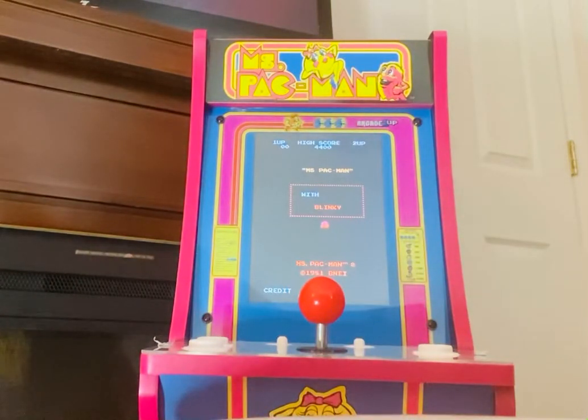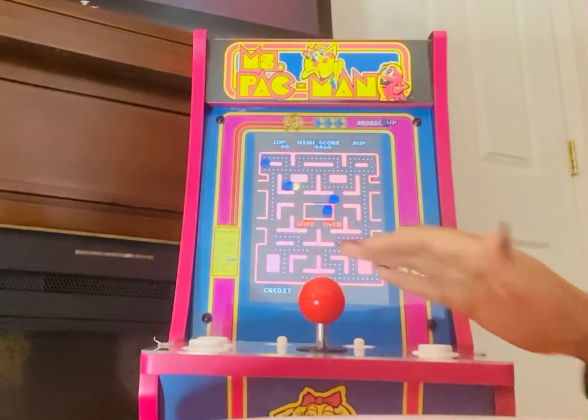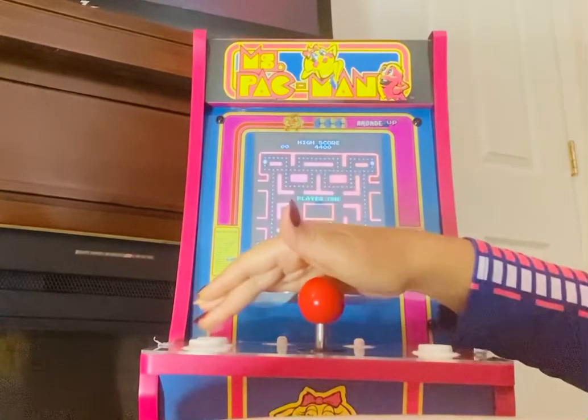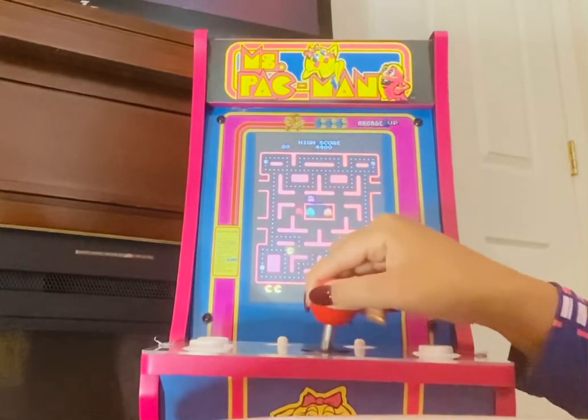Alright, Miss Pac-Man — she's going to be playing with Pinky, Blinky, Inky, and Sue. There she is! It does come in Mr. Pac-Man as well, but I just chose Miss Pac-Man. Player one, get ready — you all know this is the moving joystick right here.